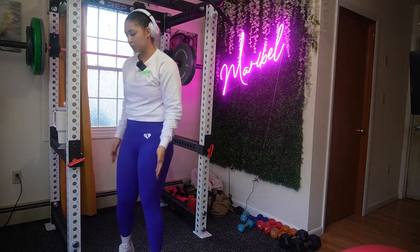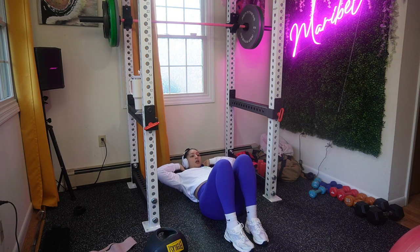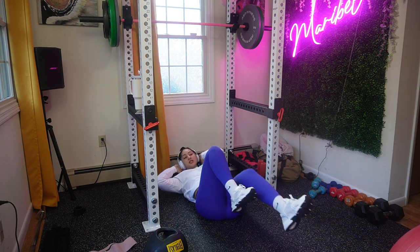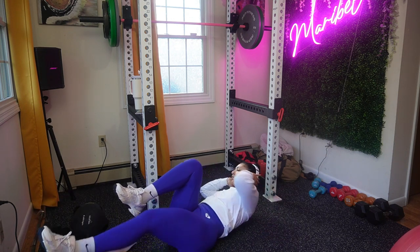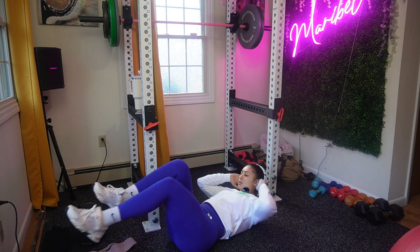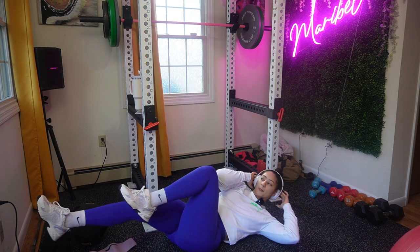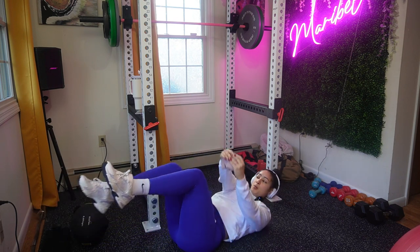I'm going to get on the floor and show you bicycles. I want your fingertips on the back of your head — I don't want your neck involved in this at all. Come up, heads up — your elbow does not have to touch your knee. What you have to focus on is engaging your core and really feeling this exercise, going extra slow. Another way to elevate your bicycle twist is to add a dumbbell. If you're at home without weights, just grab a towel or a shirt — you're really going to be working on twisting.